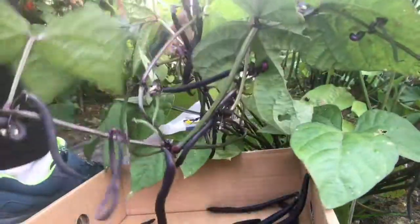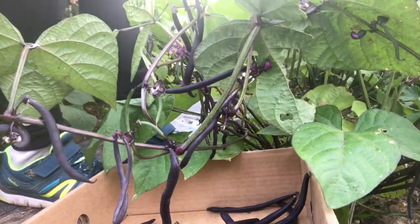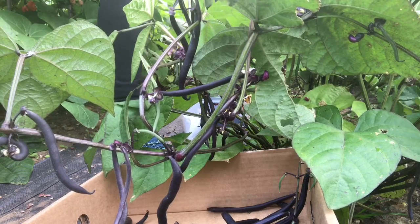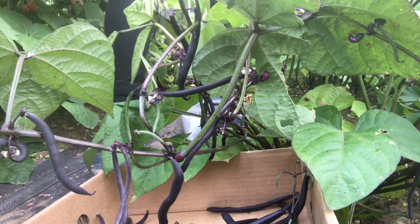The ripe ones that are ready to pick will have a firm touch plus a slight feel of the bean inside. If they are very small and you don't feel the bean pods inside, then they are not ready to be picked.